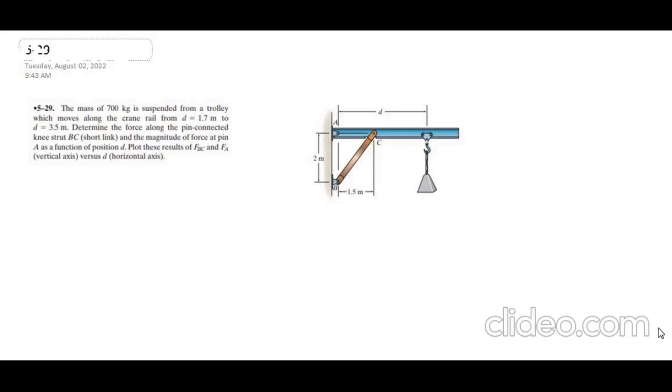Hi, welcome to the solutions manual. This is problem 5-29 from RC Hibbeler Engineering Statics, 12th edition.